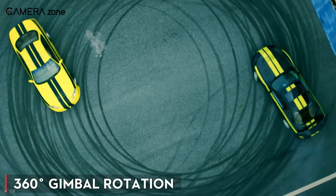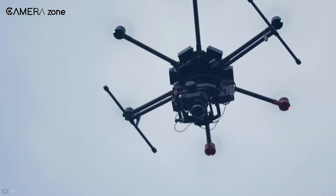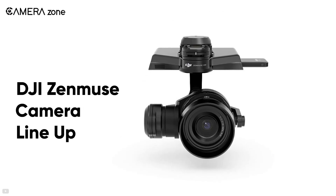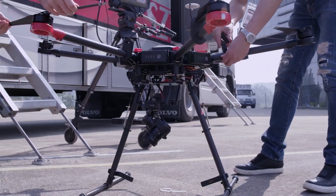Need a 360 shot? The M600 has you covered. It comes with 360-degree gimbal rotation, so you can rotate 360 degrees without stopping or resting. It's also compatible with the DJI Zenmuse camera lineup. When using these cameras, you get complete control of them, from shutter speed to frame rate and more.